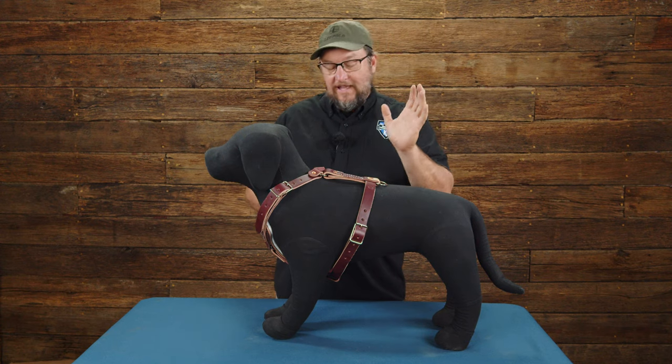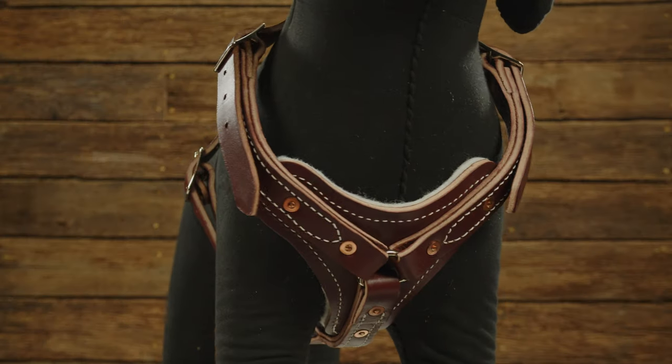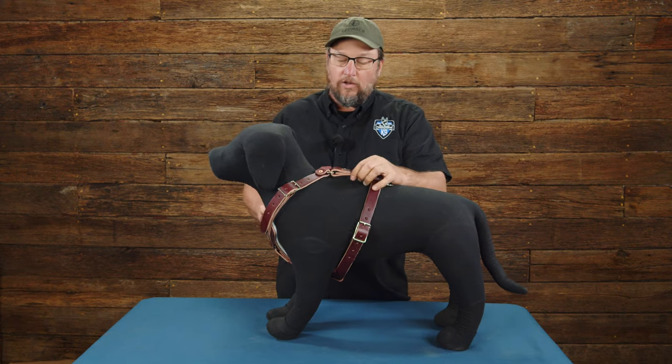It doesn't get any more classic than this. Today we are going to take a look at the padded leather tracking harness from Ray Allen. This is a piece of equipment that literally got its national stock number — I don't even know when, like before the Army, maybe the 50s or 60s. It's been a long time; this is one of the really early national stock number pieces.